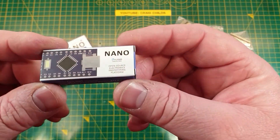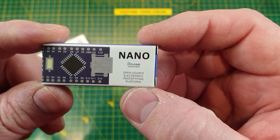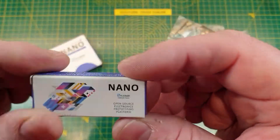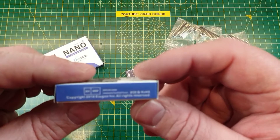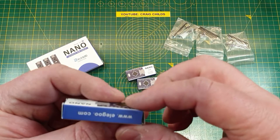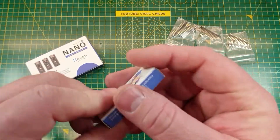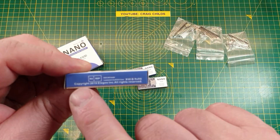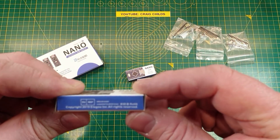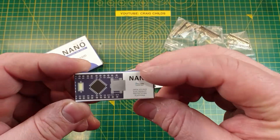Inside you've got another little box that says it's the nano open source electronics prototyping platform. It is a clone, but it is an Arduino clone and it is an open source platform, so there's nothing illicit going on in terms of copyright. Elegoo are claiming copyright on this box — EA copyright 2019 Elegoo Inc all rights reserved — though I think the only thing they can really copyright is the Elegoo logo, because the nano is an open source device.